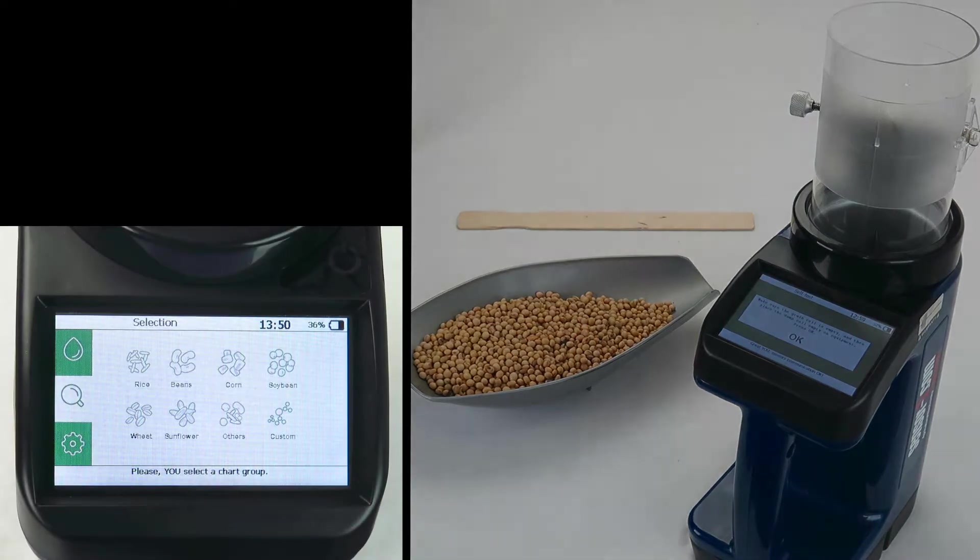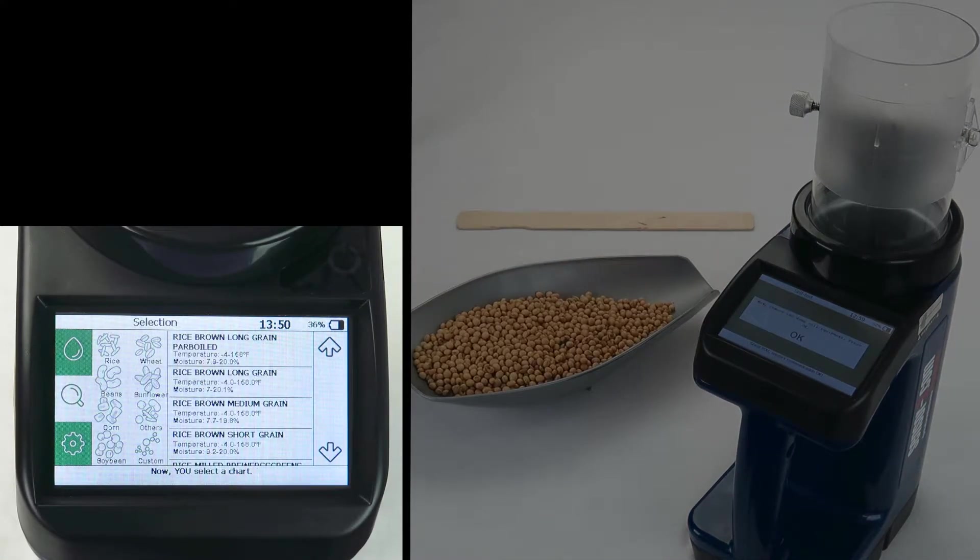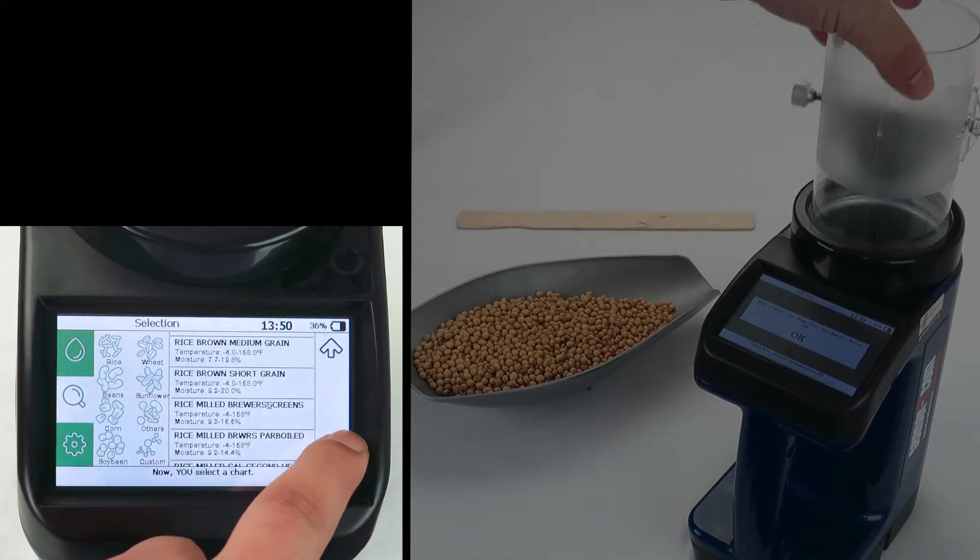Taking another look at your chart options, you select a general group and choose more specifically what you need. You can always come back to this screen.